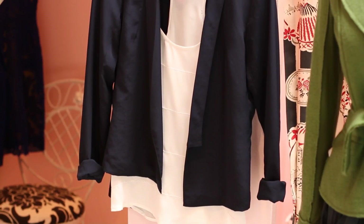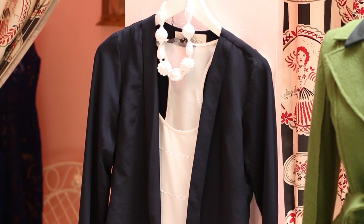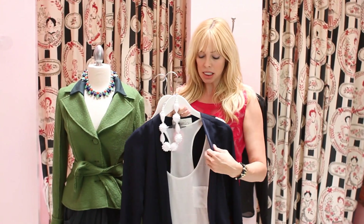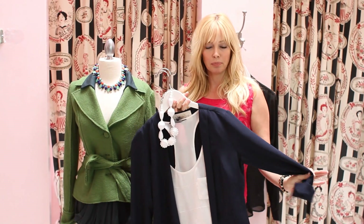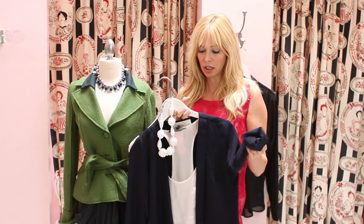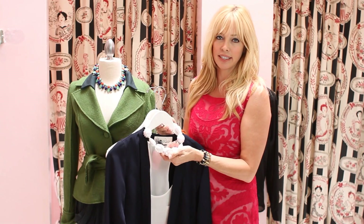My second option is just a little more casual look, but I love it — it's super fun and simple. I've put this very sweet, simple white sleeveless blouse with a basic little navy blazer, rolled the sleeves up for a more casual look, and then added this fun Trina Turk necklace. Love that, I think it's so cute.